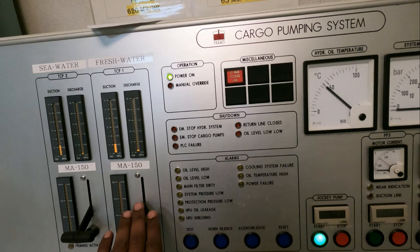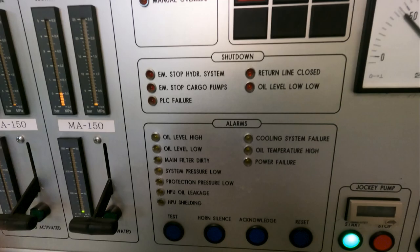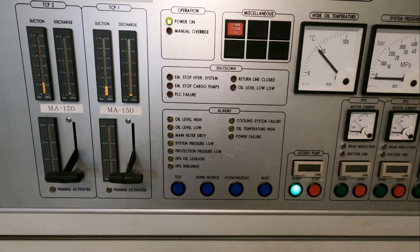Over here we have alarms for this Framo panel. On the left side: HP oil, shielding system pressure low, oil level high, oil level low. These alarms will come in your CCR and also in the engine room, so both places the alarm bell will ring if any alarm is triggered.